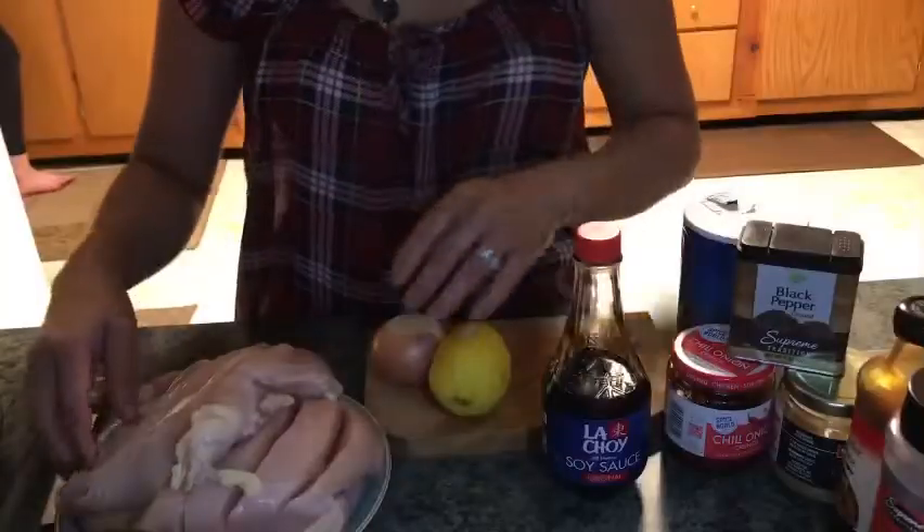Welcome back to my channel! Hello po sa mga kapuso, kapamilya at kababayan. May mga nagtanong po sa akin kung paano ko po niluluto ang aking barbecue chicken. Napakita ko po sa inyo kung paano ko po siya niluluto at kung paano ko po siya minamarinate magdamag. Kaya wag po kayong hihinto sa pananood ng aking vlog.